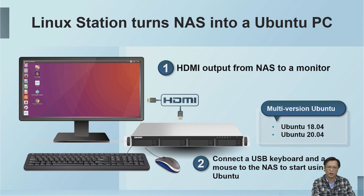As long as an HDMI display, keyboard, and mouse are connected, the QNAP NAS can be turned into an Ubuntu personal computer.